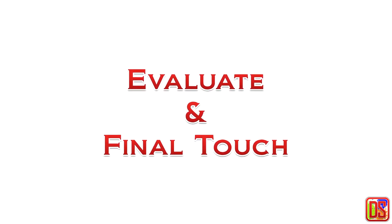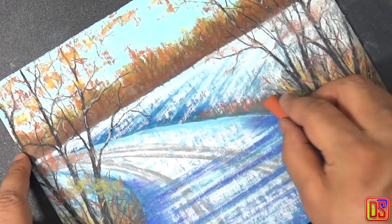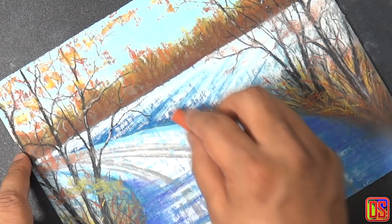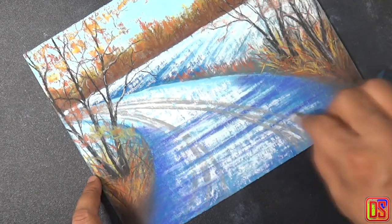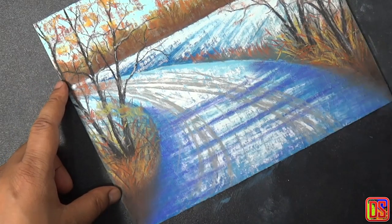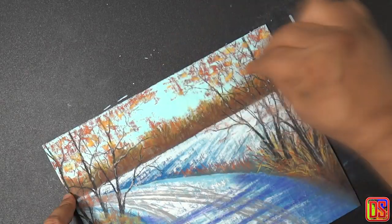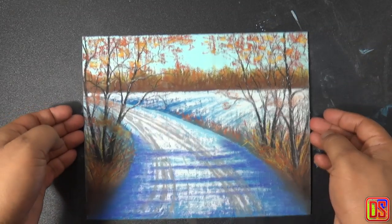Now it is time to step back and watch the painting for a while and give some final touches based on our observation. I think some more grass here at the roadside will look good, so let's use a burnt sienna. We can add some more tire marks on the road, a little bit more touches for the shadow on road, and some more texture for tree foliage. And here we are done with this winter landscape with pastels.